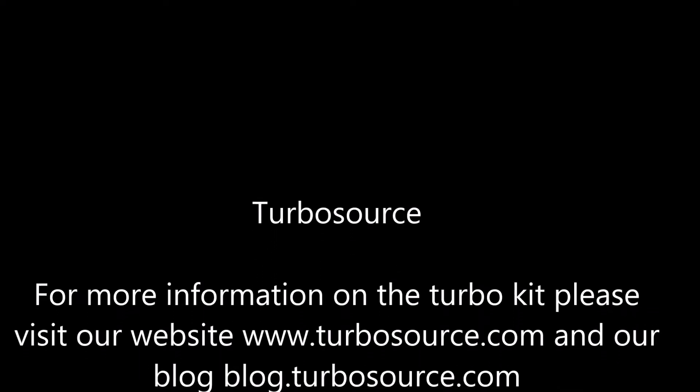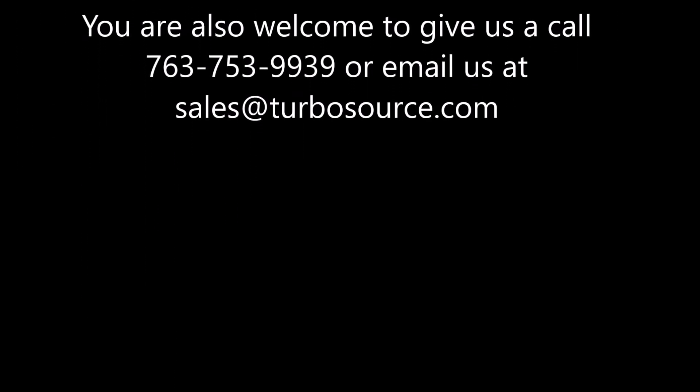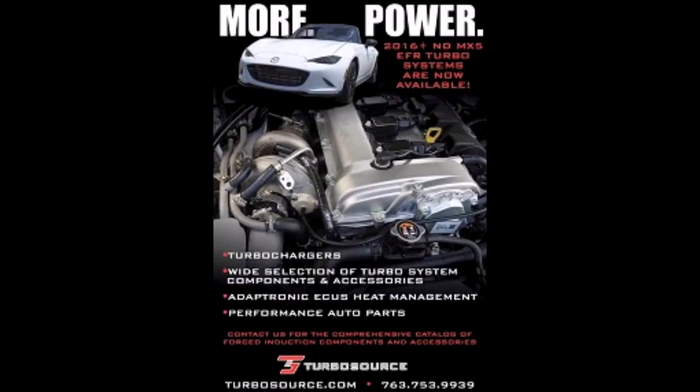That wraps up part 4 of the Turbosource BorgWarner EFR ND Miata Turbo Kit Install Video. Part 5 will include the installation of the Turbosource Turbo Manifold, EFR Turbocharger, Downpipe, Turbo Oil and Coolant Feed and Return, Intercooler Piping, and finally the Turbo Inlet Ducting. I hope you enjoyed this instructional video. Thank you.